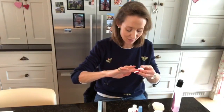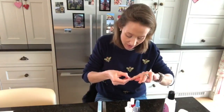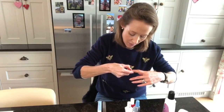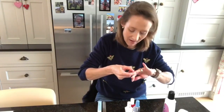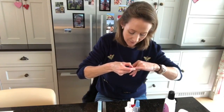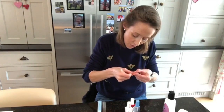Once I've removed all the old nail polish I wash my hands in quite warm water and push my cuticles back, just tidying up around there. I don't use a cuticle tool — I actually find them quite painful. I just use my thumbnail to tidy up the edge of all the cuticles.